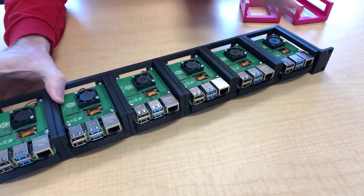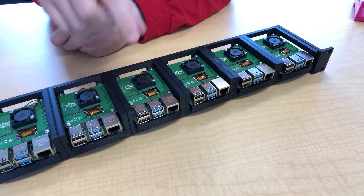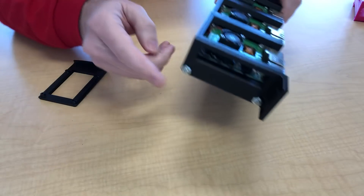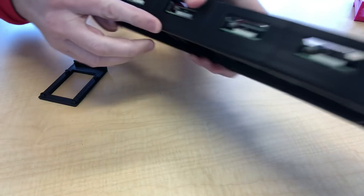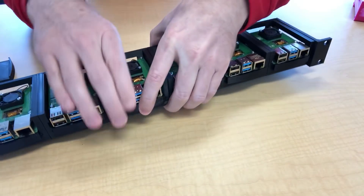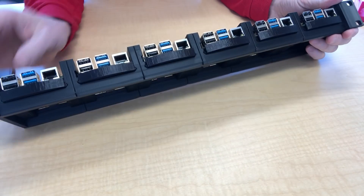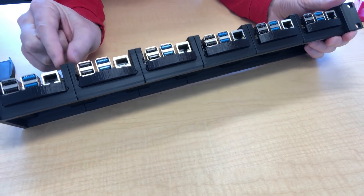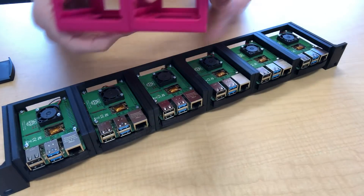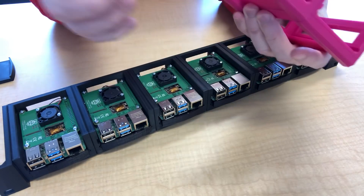The details of how to assemble everything — including the Power over Ethernet hat, the Pi, the trays, and inserting the threaded rods that run the length and hold everything together — are in the other video for the 2U rack. I did simplify things here: there are no clips, no notches and slots binding these together. It's really just two frames next to each other, with the only thing holding it together being the rods going through.